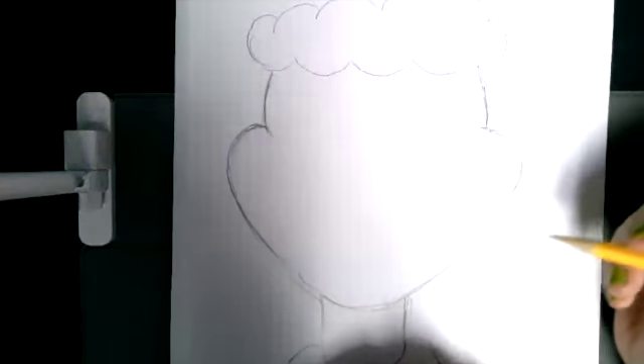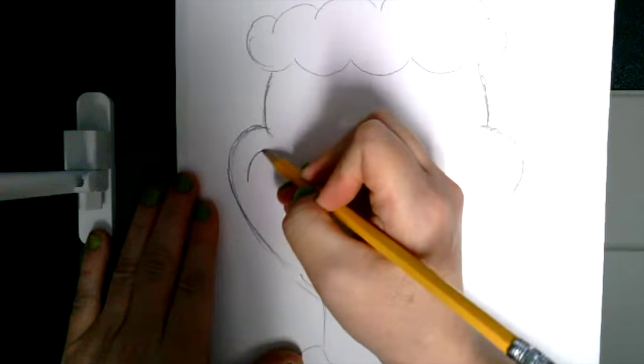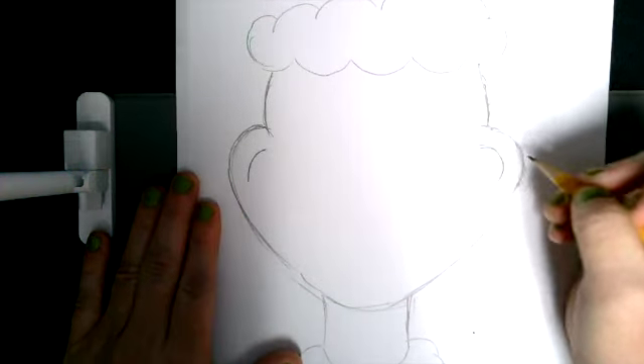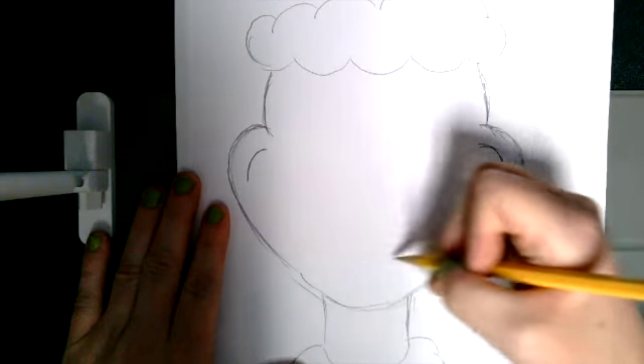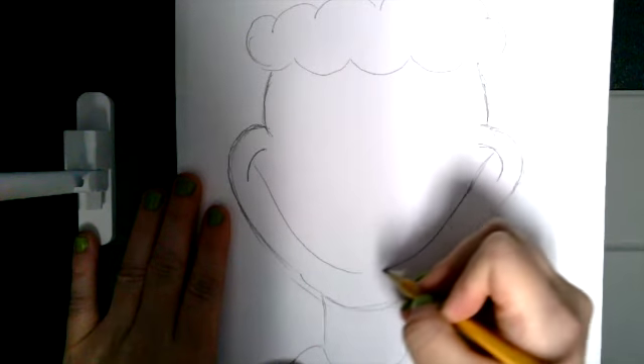Are you ready for the Grinch's awful grin? I'm going to start with a curve on the inside of both sides of the face, and then a huge curve going down and across — a huge curve going down and across.